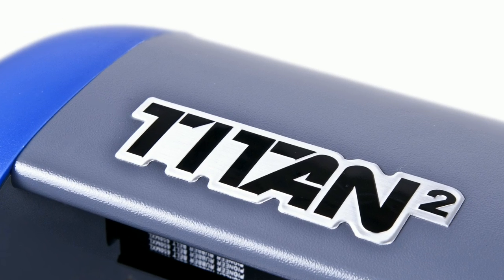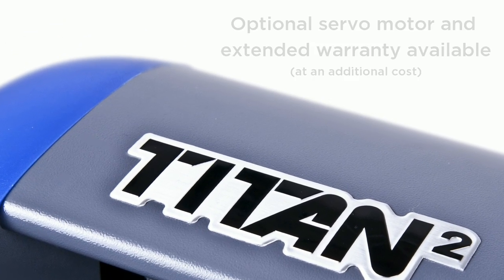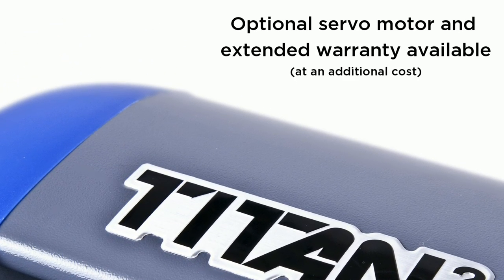A quieter, ultra-high-precision servo motor and optional third-year warranty are available for a minimal cost.